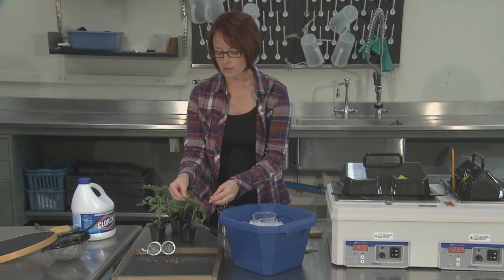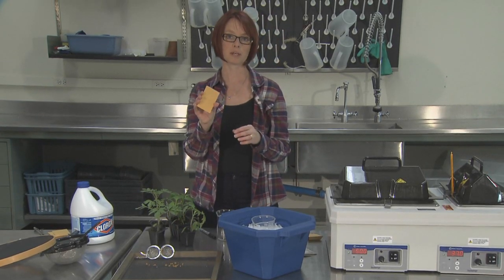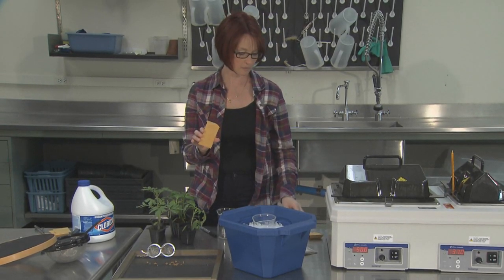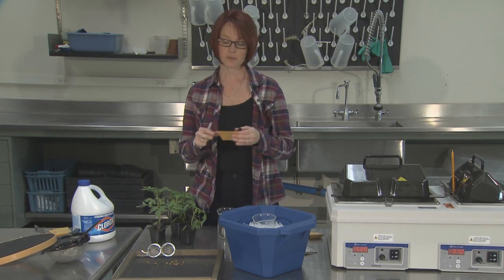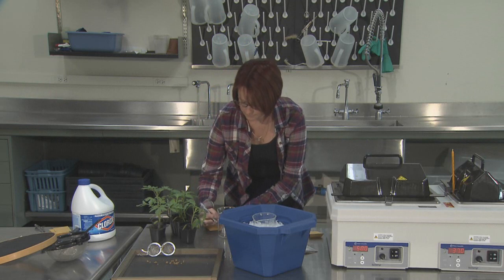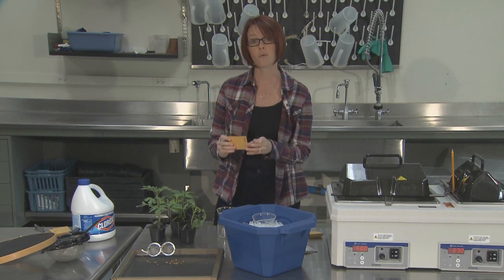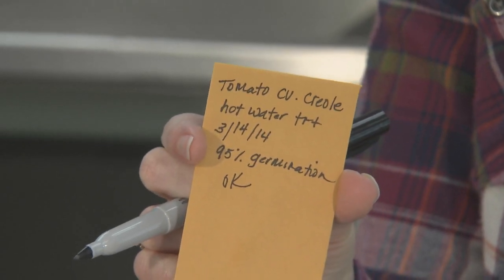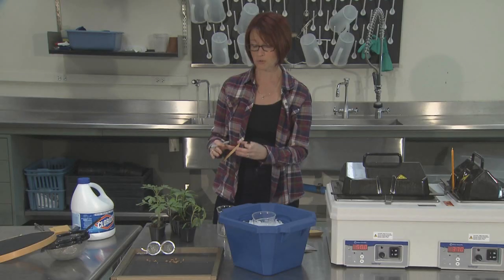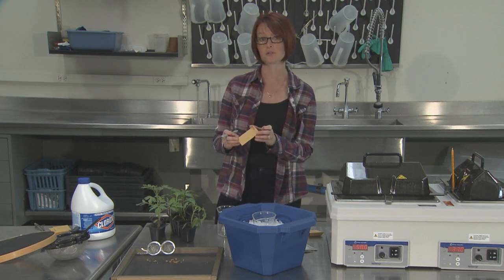Once dried, transfer the seed into a paper envelope such as the one shown here. Make sure you label the envelope with the seed variety and indicate that you hot water treated the seed. This is important because you should never hot water treat seed twice. You can also put the date you treated the seed and your percent germination rate on the envelope.